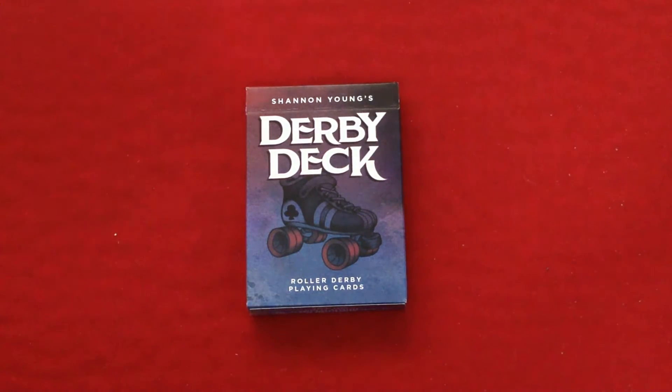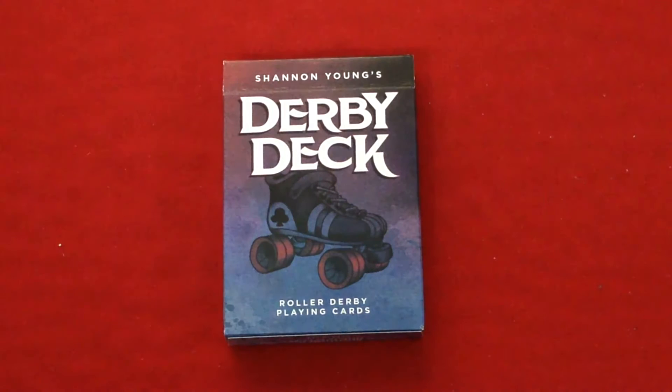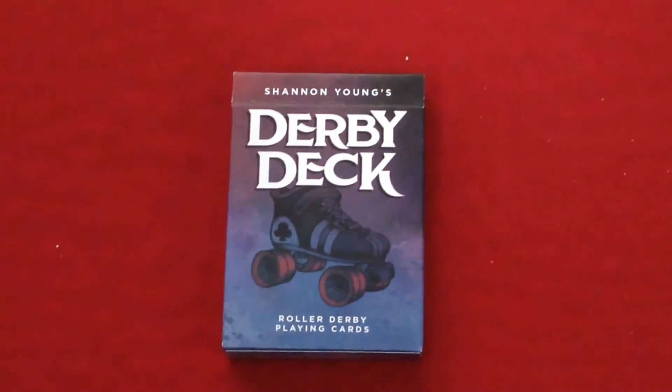Special thanks to Sandbox Mode for sending me a deck to review. If you are interested in this deck, there's a special deal you can get right now. All you have to do is send them a payment via PayPal to Sandbox Mode LLC at gmail.com — for $22, free shipping worldwide, you get two decks. Just mention this deal from the video in the PayPal payment comments and you'll get the two decks. That's a pretty good deal. I'll put the info in the description box below, as well as a link to where you can buy them via Amazon.